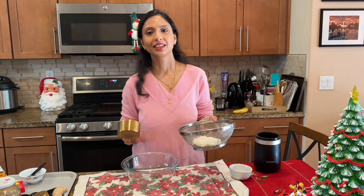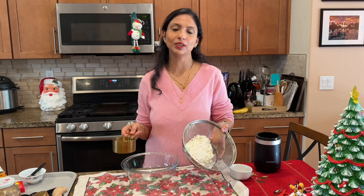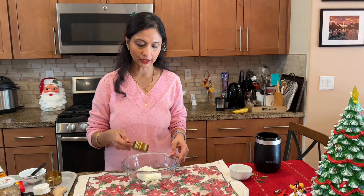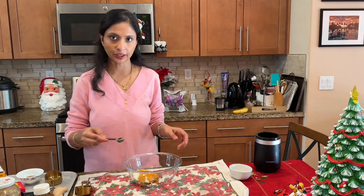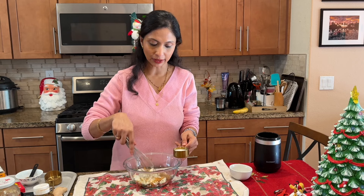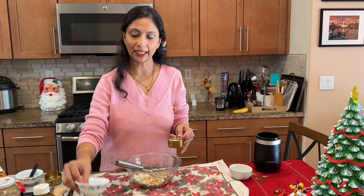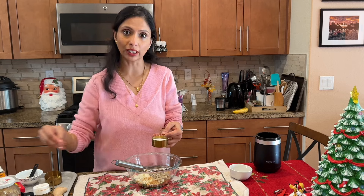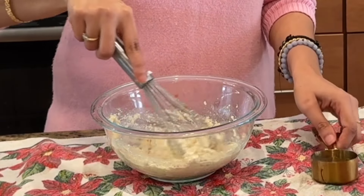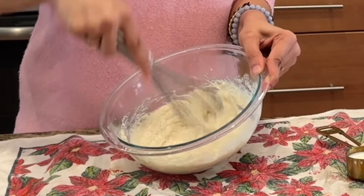I am going to bake it at 350 degrees Fahrenheit for 35 to 40 minutes. While the cake is baking, I am going to prepare a delicious and healthy frosting. For the frosting, I am using one cup of homemade paneer, one eighth cup of honey, half a teaspoon of the spice powder we prepared, and a little bit of milk. I used one quarter cup plus two tablespoons of milk to reach the desired frosting consistency.